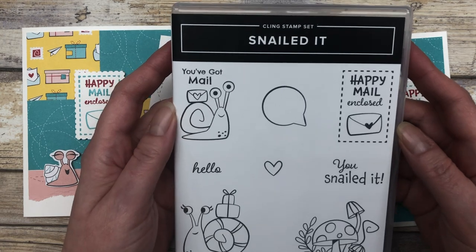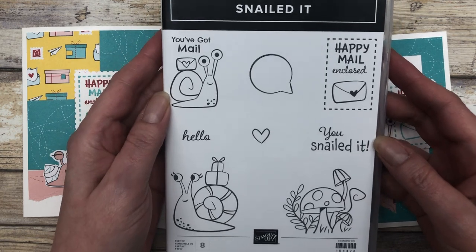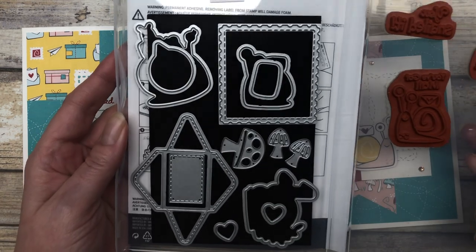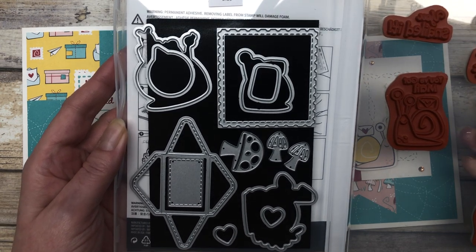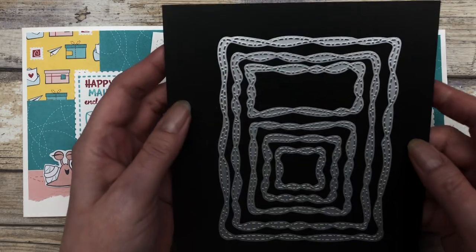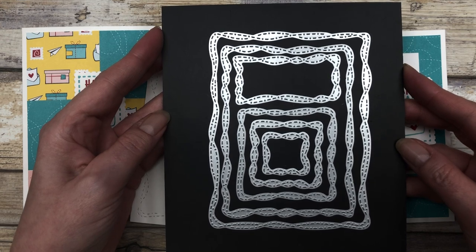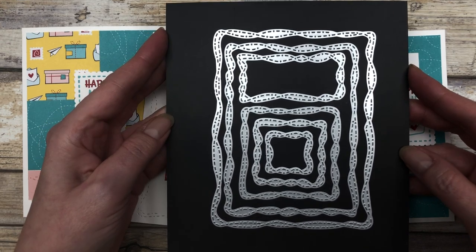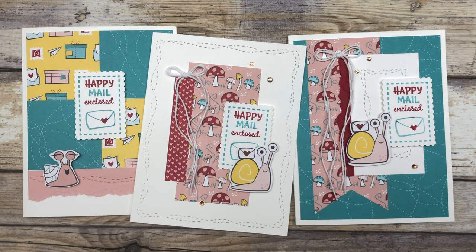The cards feature the Snailed It stamp set from Stampin' Up, which has some adorable little images in it. It also features some of the dies from the Snail die set. And to add a little bit of texture to my cards, I am using the Stitched with Whimsy die set. This set is not part of the Snail Mail suite, but it works really well with the Snail set since it kind of matches some of the designs in the patterned paper.